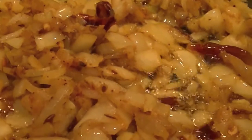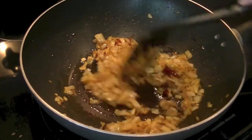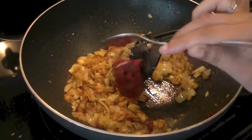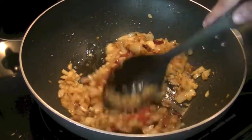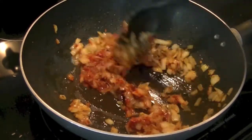I like a nice golden color, so I'm going to go ahead and add two tablespoons of tomato paste. Adding two tablespoons of tomato paste gives a nice flavor to the dish and makes everything juicy.